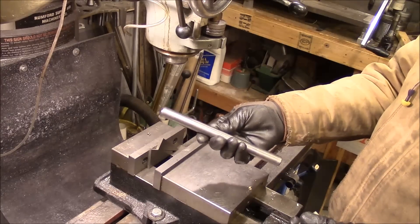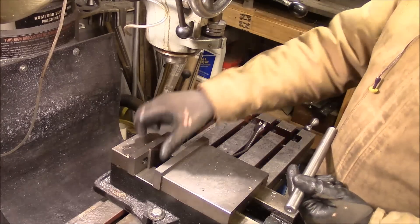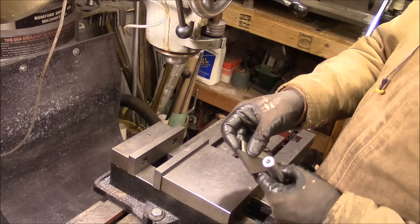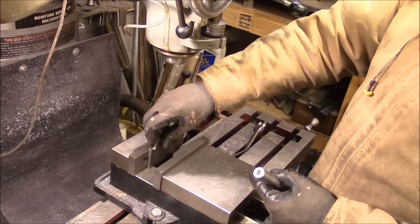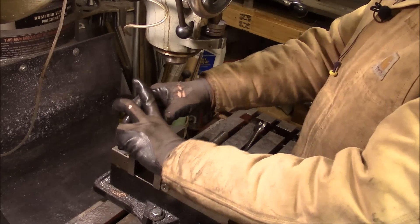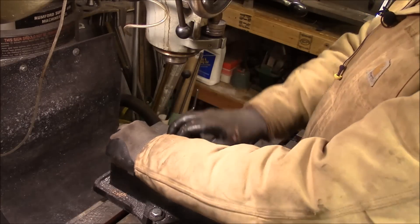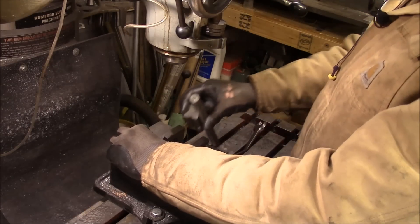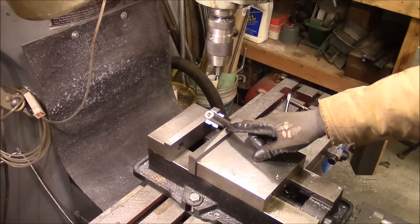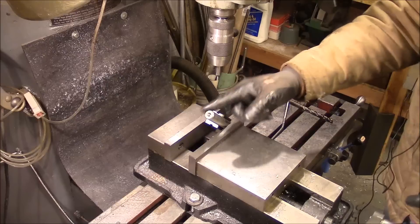I've got a piece of three quarter inch stock here, and I've got a 30 degree angle and a 15 degree angle that I'm adding together to make 45. I'm going to stick those in the vise. I've got an angle block that I'm going to use to hold that rod. Got it mounted in the vise at a 45 degree angle, and I'm going to get it centered front to back.